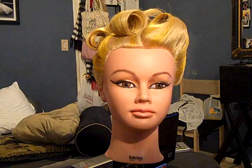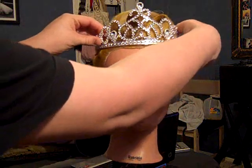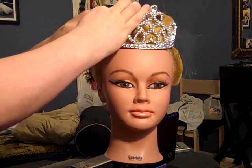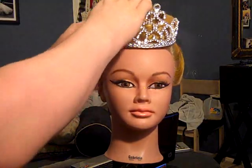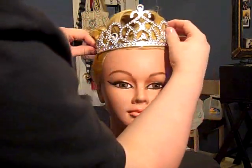So now the last thing to do is just add your crown. We're just going to wiggle our crown right in and play with it a little bit. And that should be it — you should be done with your updo. I hope you guys enjoyed this tutorial.